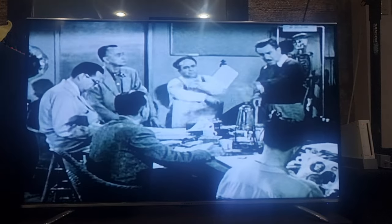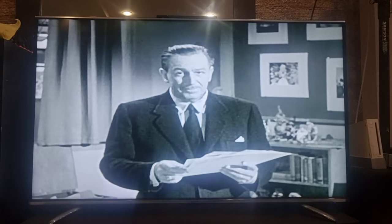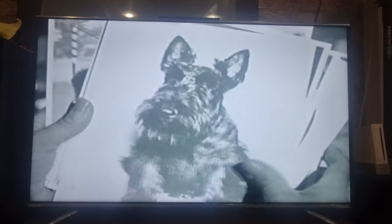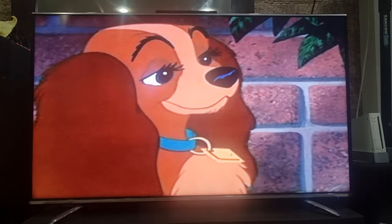It all started as an original story by Ward Green, but as Walt Disney explains, at the studio they don't like their stories — they draw them. First, the creators of Lady and the Tramp had to search for real-life models for their animated dog stars. This Cocker Spaniel became the pampered Lady, while this adorable mutt was the model for Tramp.